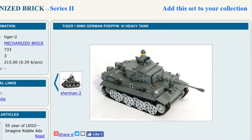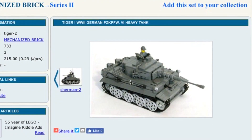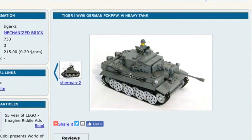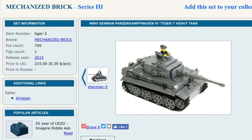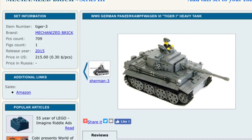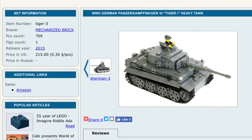The set I received contains 3 minifigures and 733 pieces. The new one, which is available now, is a little bit different — it contains 709 pieces and only 1 minifigure. Just a few differences I see are the wheels and other things.